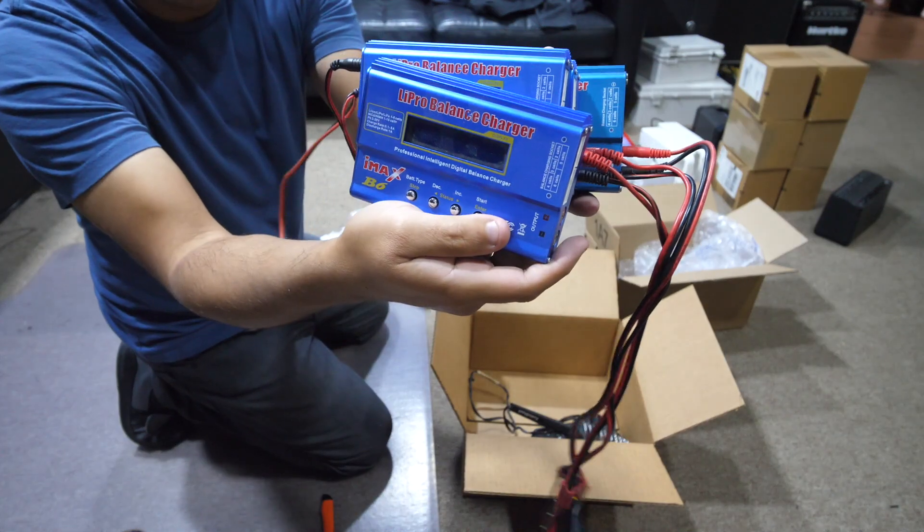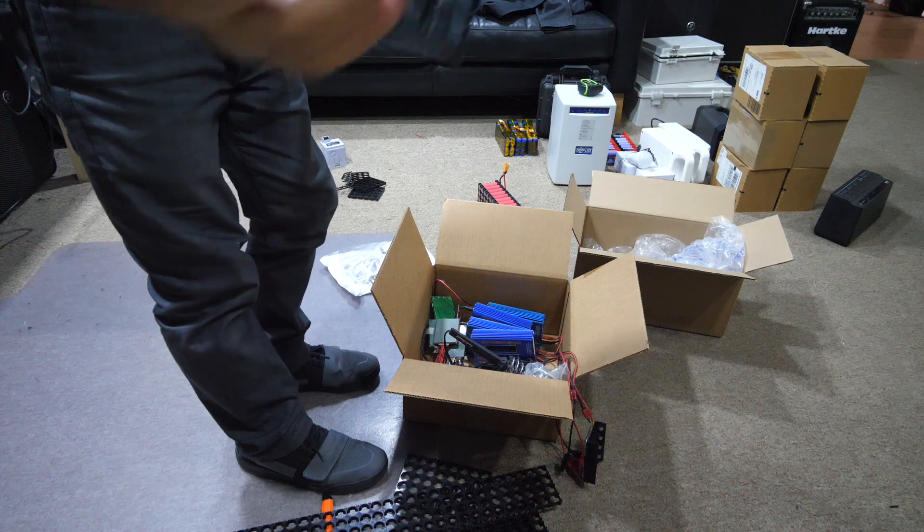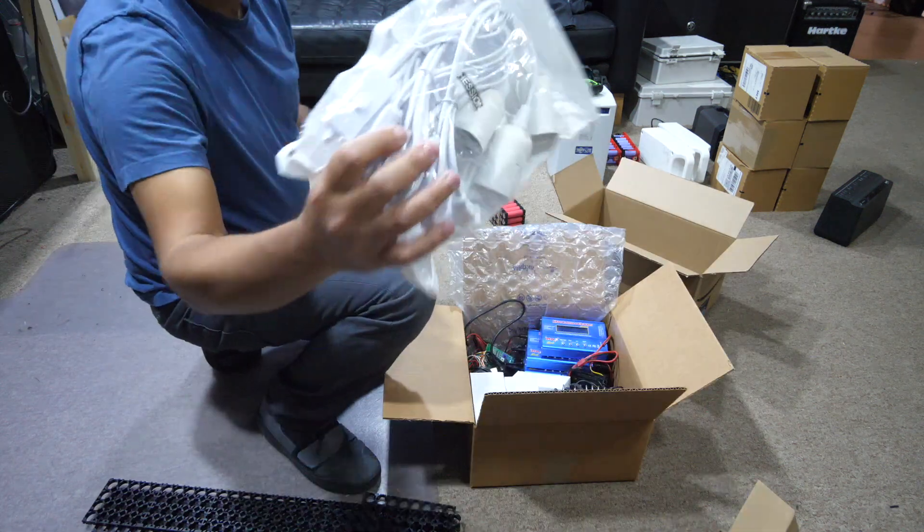Soldering irons, IMAX B6 chargers, solder, EMS, cell holders, these other types of cell holders — light bulbs, light sockets.